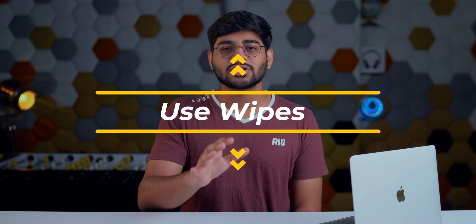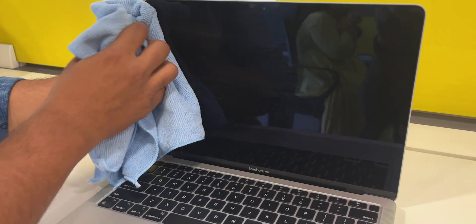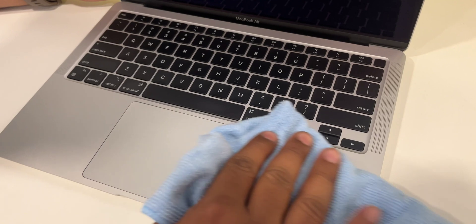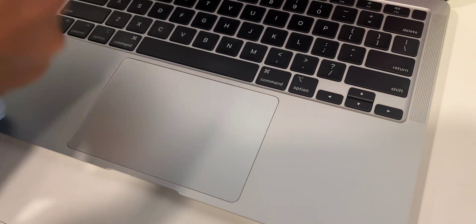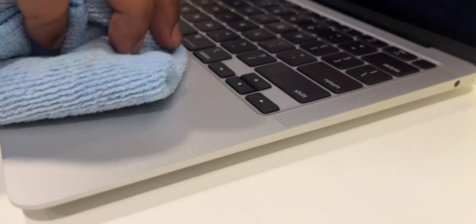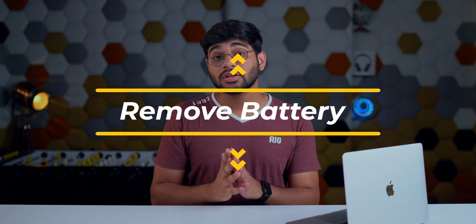The next step is to make sure none of the water seeps inside the MacBook. Now that it's shut down and you've removed every accessory, take a piece of paper towel, tissues, or cotton and rub it over the keyboard to soak up the water. You can't prevent all of the liquid from going inside, but whatever you can see, make sure you pat it dry.